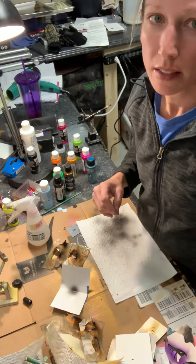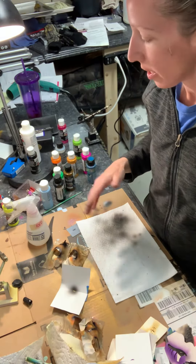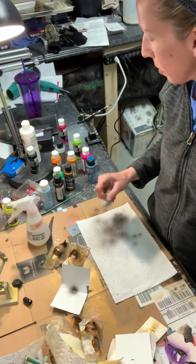Hey everyone, Krista from Colorado Custom Bluers. Just a quick technique video tonight on spatter. Check us out at coloradocustombluers.com and on Facebook at Colorado Custom Bluers as well.